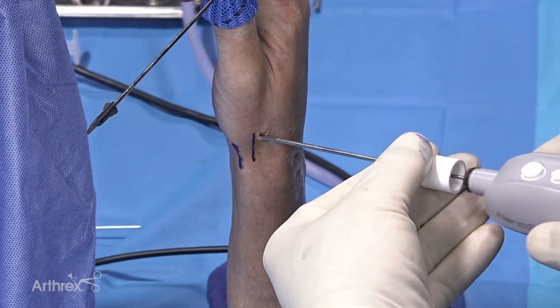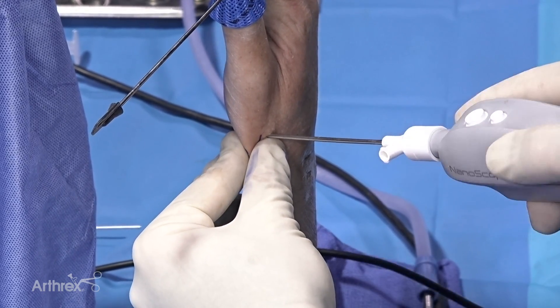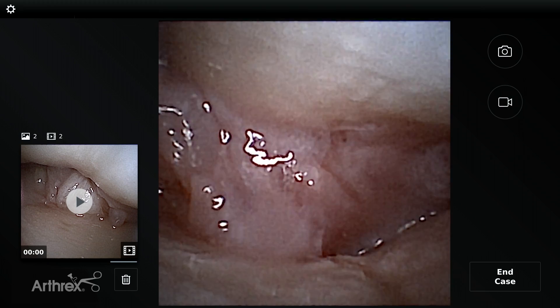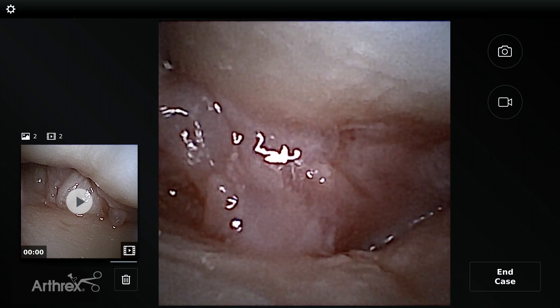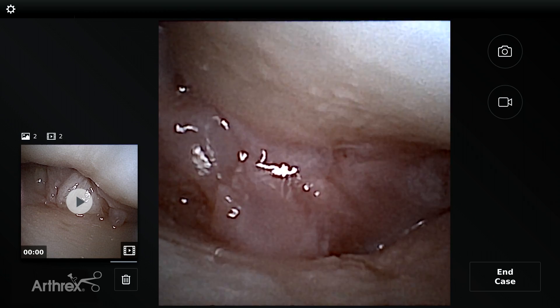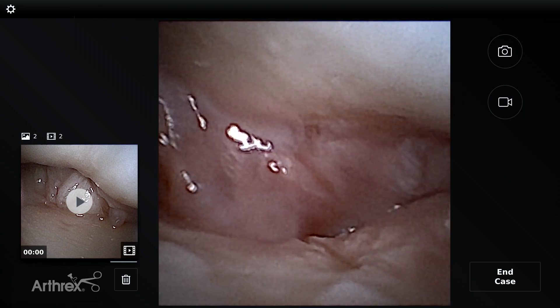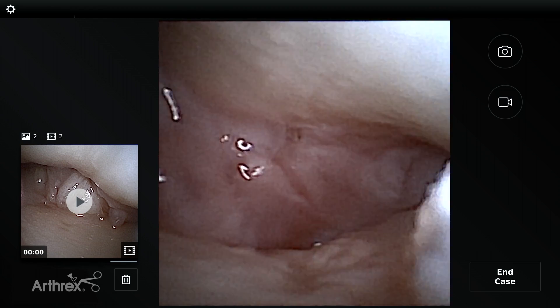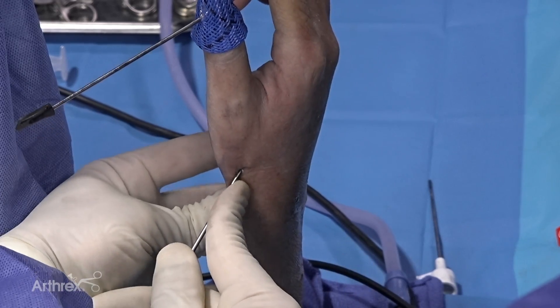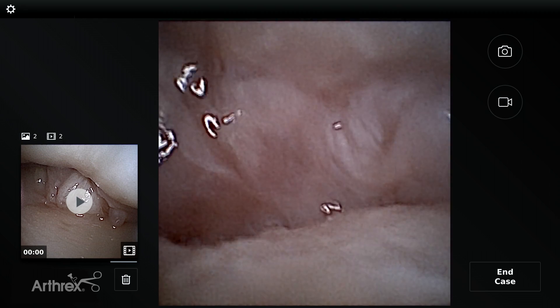Take our nanoscope — remember it's essentially a 12-gauge needle with a high-definition lens — and we're going to get into the joint. Now we're into the trapezometacarpal joint. Remember it's a saddle-shaped joint. You can see at the top is the base of the metacarpal, and now you can see the saddle of the trapezium.